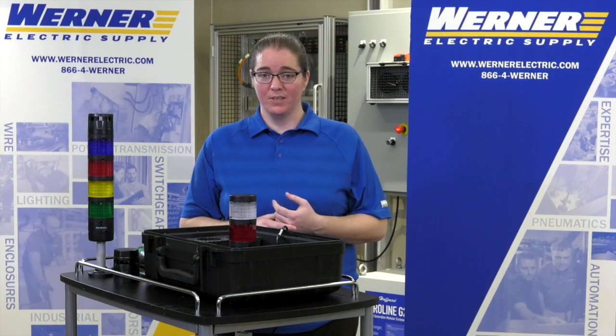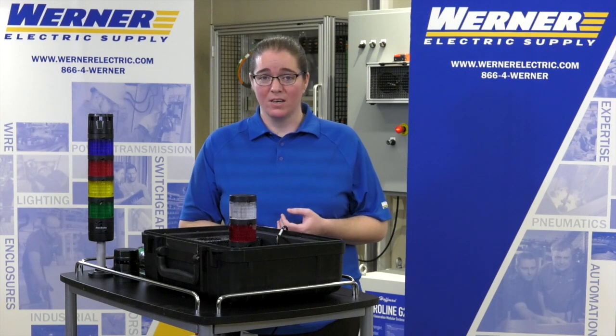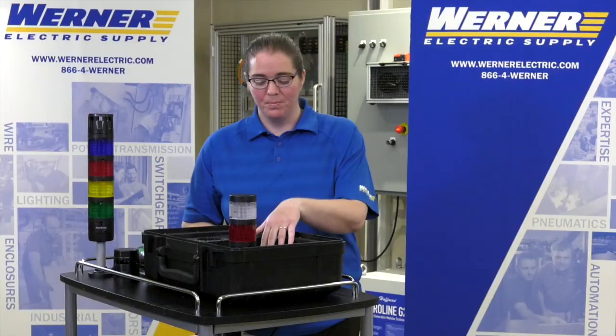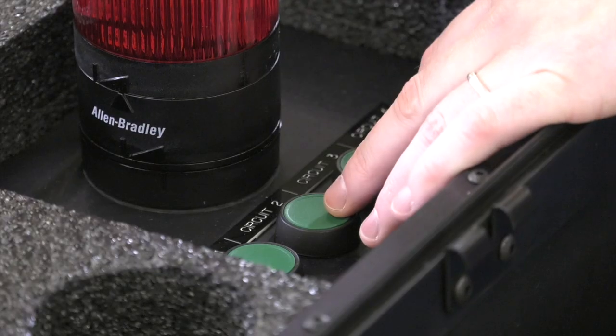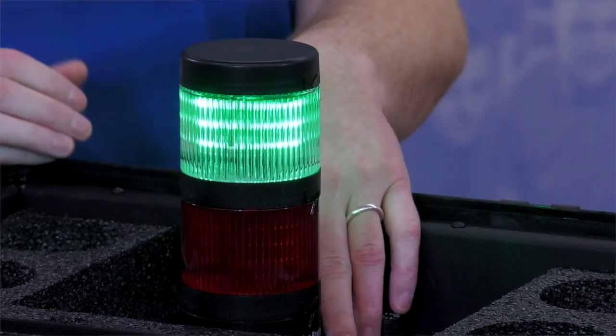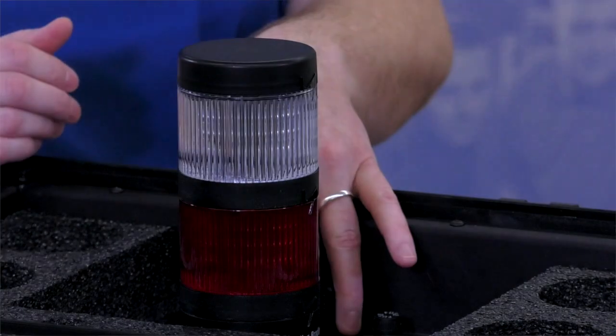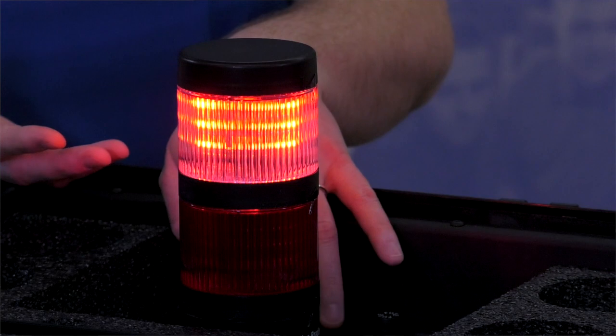We do have a new multi-function three circuit module that allows you to get up to seven colors using only three circuits in the stack light. Basically you can fire one circuit — firing a single circuit gives me a green light. The next circuit will give me a yellow light in the same module. The next one gives me a red light in the same module.